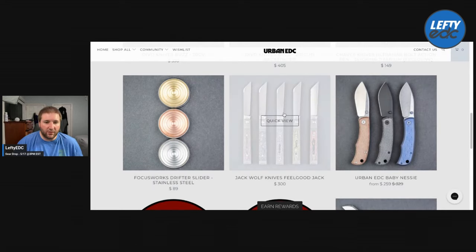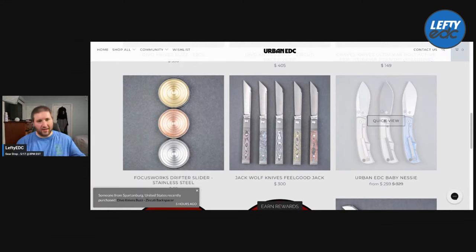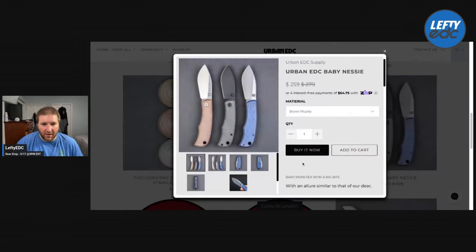The Feel Good Jack is $300 across the board. They are sold out of the Lava Flow already, but they have the Limoncello — two of those — White Storm — two of those — two Dark Matters, and two Bazooka Pinks. It looks like there might be two items left. The Lava Flow sold out first. I have two others — I love this knife, so highly recommend it.